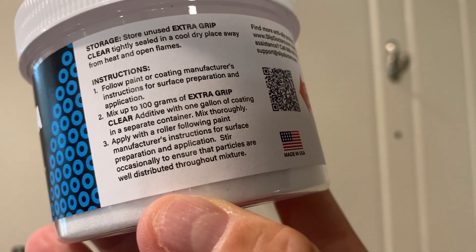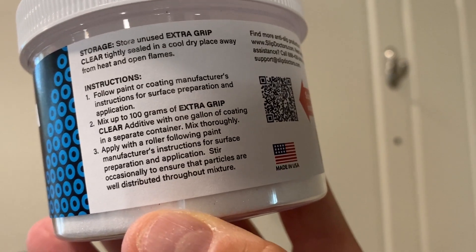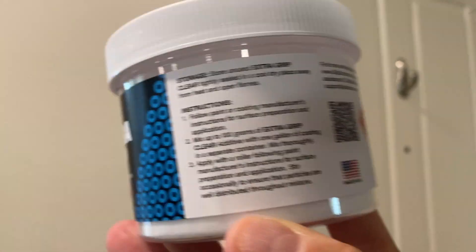The label says to mix 100 grams of Extra Grip clear additive with one gallon of coating in a separate container. Since we're only using about a quarter gallon, we're going to do a little bit of both — mix some into the actual mixture itself, and then also sprinkle some on top for a little extra measure. So here we go.